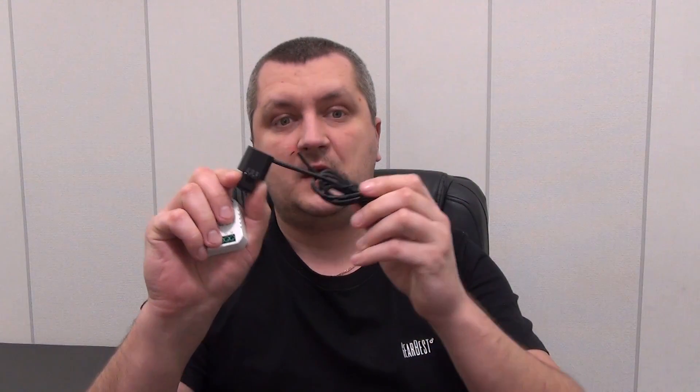Hello everyone. Today's review will be devoted to a smart device that will help you account for electrical costs in your home or apartment. Thanks to the very simple installation scheme, even a child can handle the installation. At the same time, we will not disrupt the wiring in any way, cut wires, or change connection diagrams. All we need is to supply power to the brains of the device, and energy monitoring occurs due to an external current transformer.